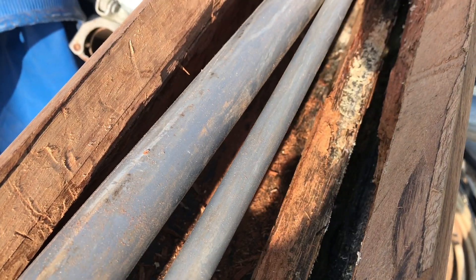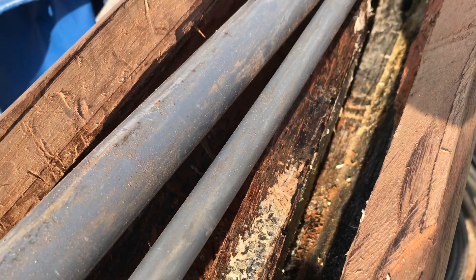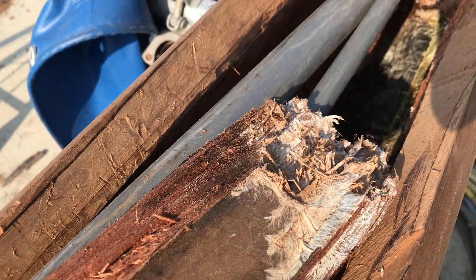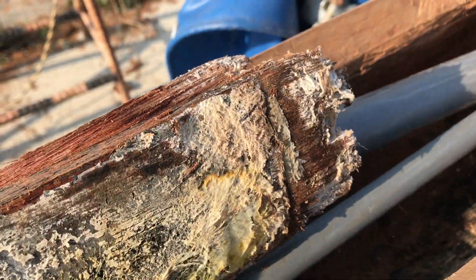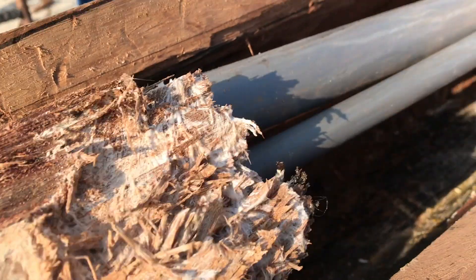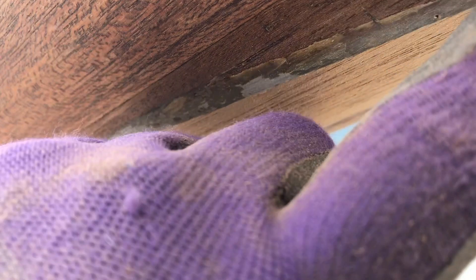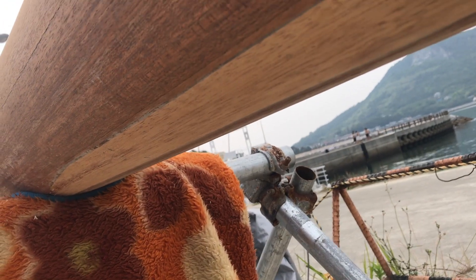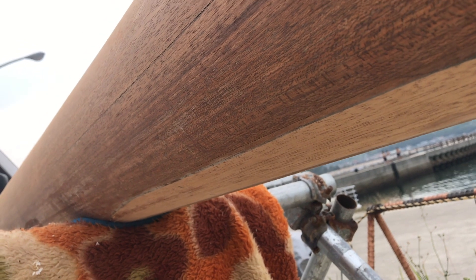The damage to the top six meters was fairly extensive. Luckily the mast is made using a bird's mouth construction technique, and where the lengths of wood were glued together, the damage had not moved from one length to the next due to the glue between the two pieces of wood. I could save half the existing mast wood, but needed to replace the rotten lengths. But suitable spar wood is very expensive here in Japan, so I looked at the alternative, which is to replace the mast with aluminium.